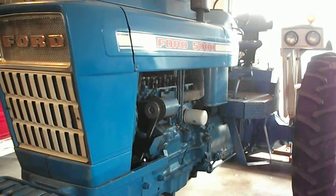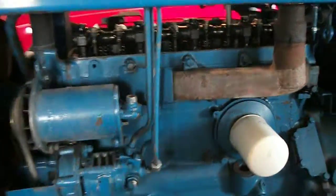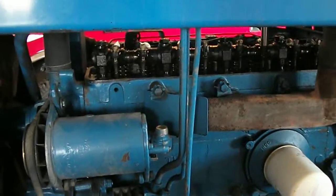Today we're going to adjust valves on the Ford 5000 that we have. The Ford 5000 has got the 256 four-cylinder diesel. These are actually really simple to adjust.